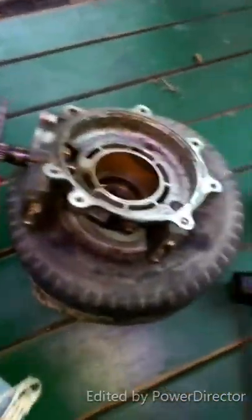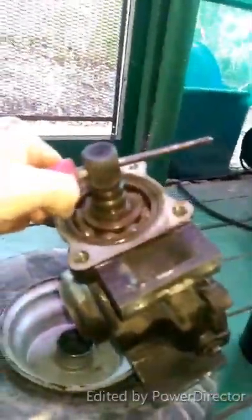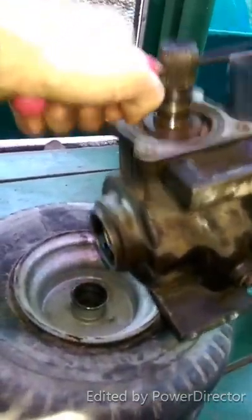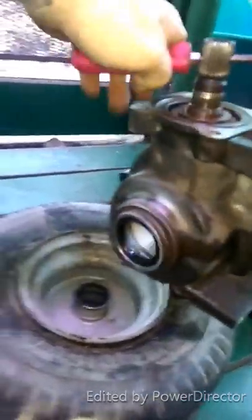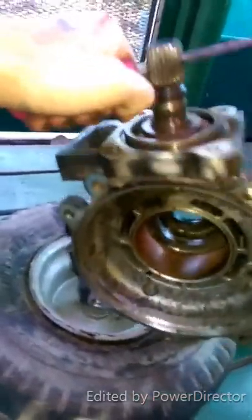Gave up on that idea. So what I did is I just heated up lightly around the bearing with a torch and I'm just kind of banging with my hammer. And she's coming out — and that's really it. She was in there pretty good, that's for sure.